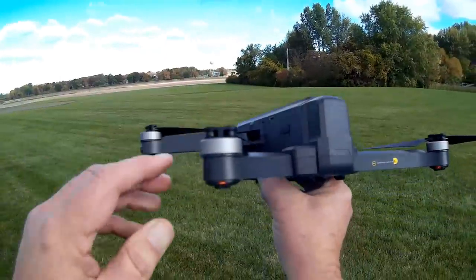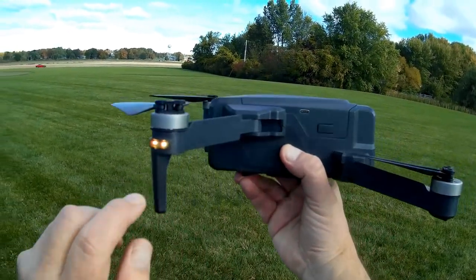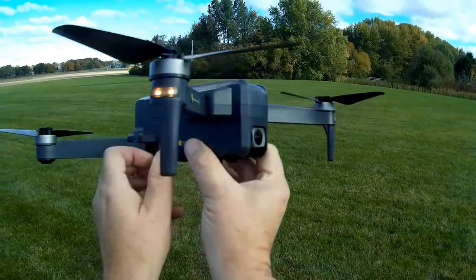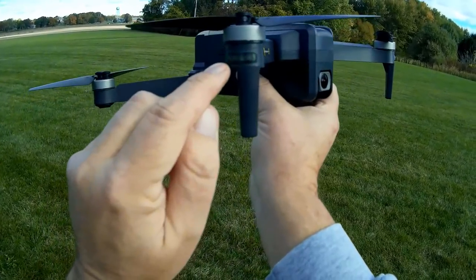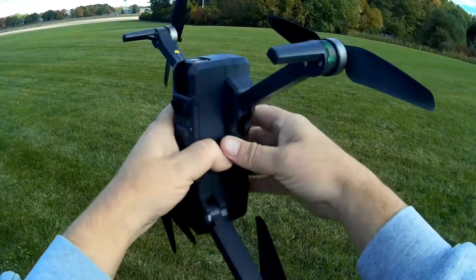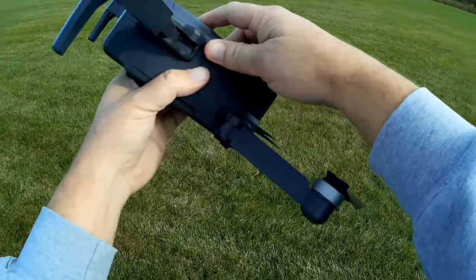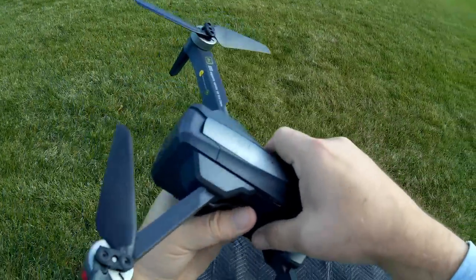For compass calibration, the lights are blinking yellow and light green all the way around. That means we need to do horizontal turns of the drone until those lights change to green. Once we have green lights, we put it nose up and rotate again until the front lights change to red. And there we go — we got red lights — compass calibration is complete.